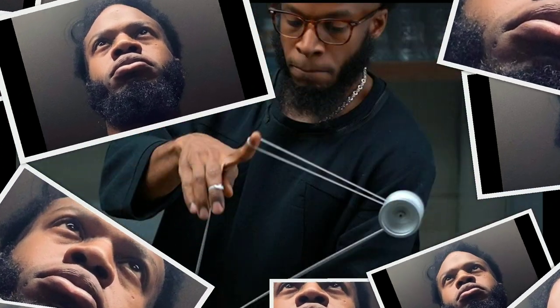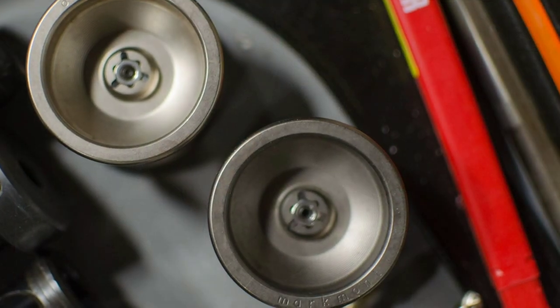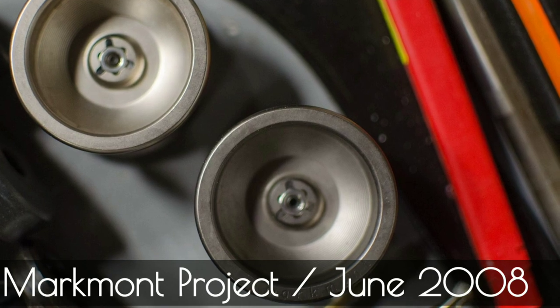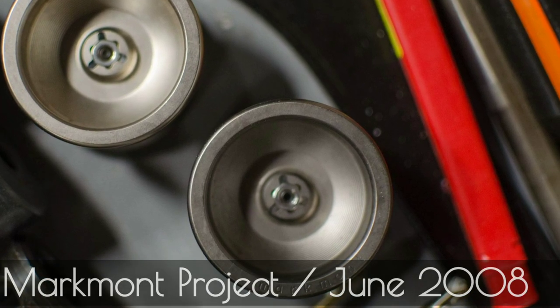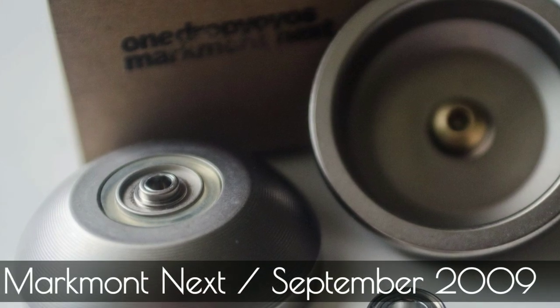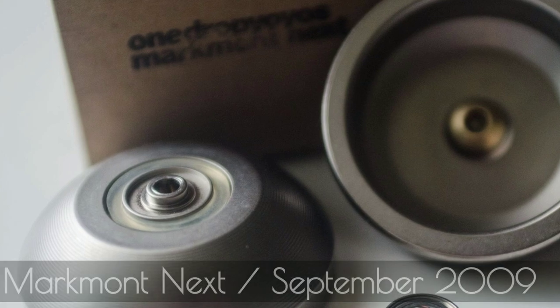Mark Montgomery has been rolling with One Drop from almost the beginning. One Drop's first yo-yo was the Project, which released in 2007. A few months later was a Mark Mont version of it. A little later came the Mark Mont Next. But these first two yo-yos ascribed to an older aesthetic.